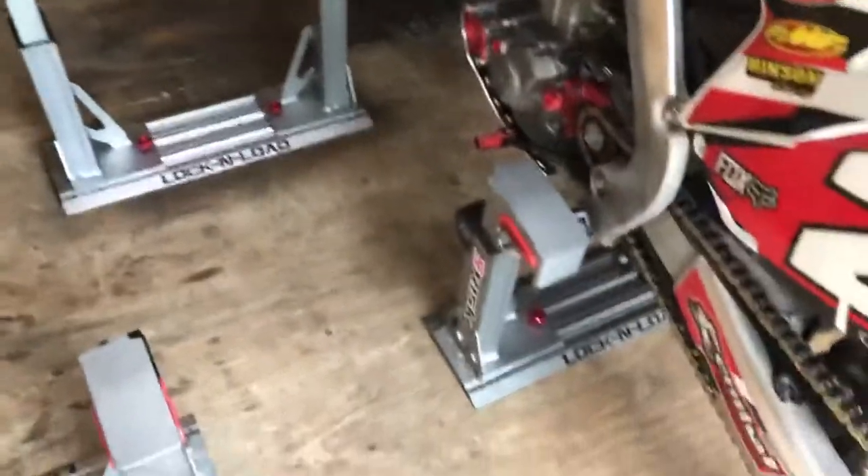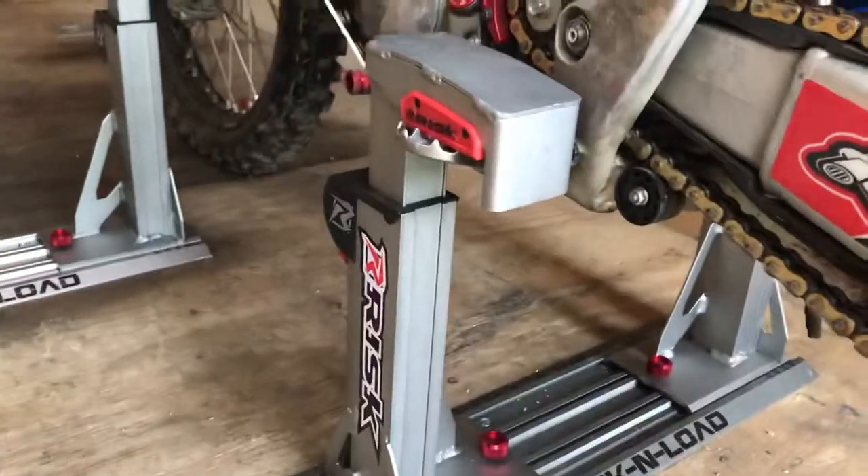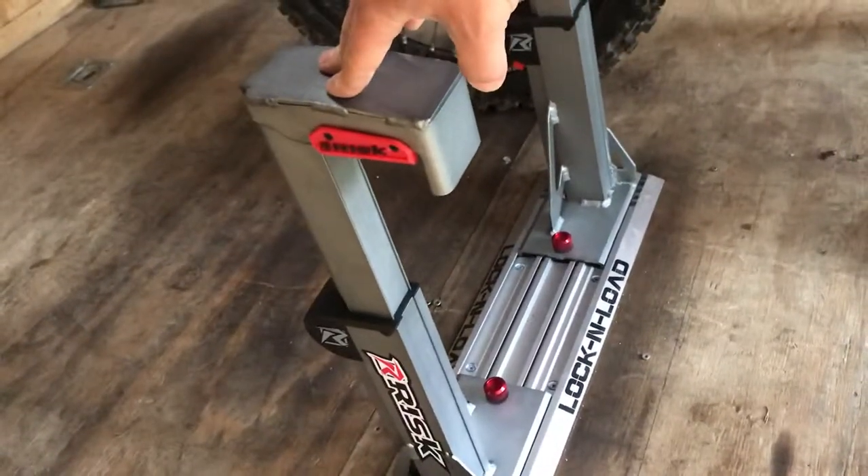Simply run your bike in here. It presses down on the foot pegs and compresses the suspension. There's no straps required on either side. It's got a ratchet system — really slick, as you can see.